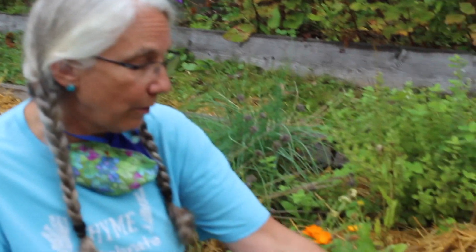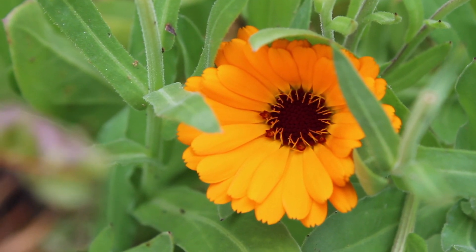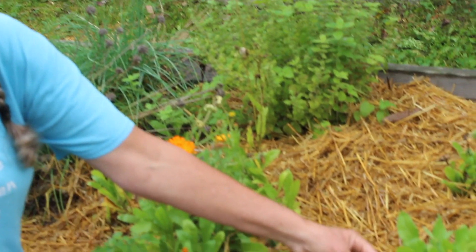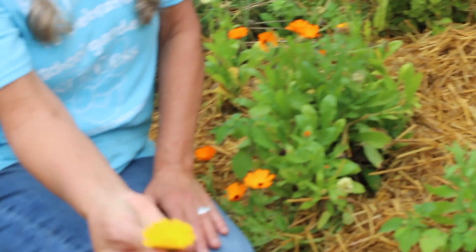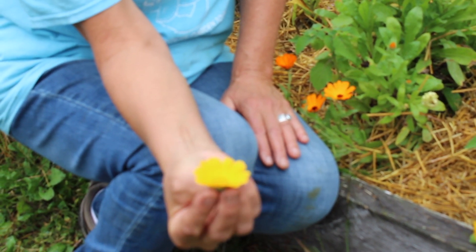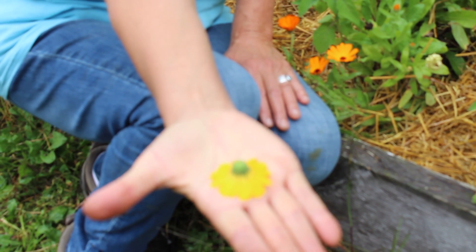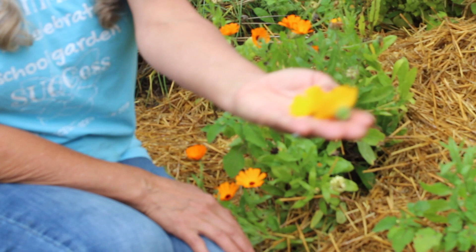These are the calendula flowers I was talking about. They come in yellow and orange, and sometimes they have dark centers — now and again you will even find a white one. When you pick a calendula for making the salve, you want to pick just the head off when the flower is in full bloom. Not closed up, and not already drying, but in full bloom and nice and fresh. Then you are going to take these heads and lay them on some newspaper in a cool, dark place until they are totally dry. I'll show you what that looks like when we move to our processing area.